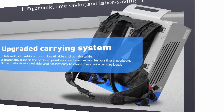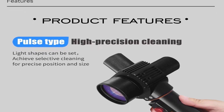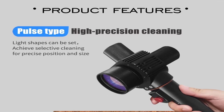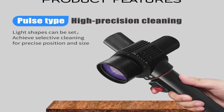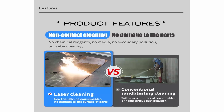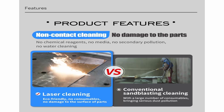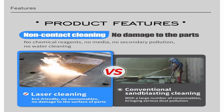The cleaning head is only 750g — light and convenient to hold, quick to clean. With an optional lithium battery, there is no limit to space and location. Features of the FGC 200 Backpack Laser Cleaning Machine: pulse type, high precision cleaning. Light shapes can be set to achieve selective cleaning for precise position and size. Integrated laser source reduces the overall weight of the machine.